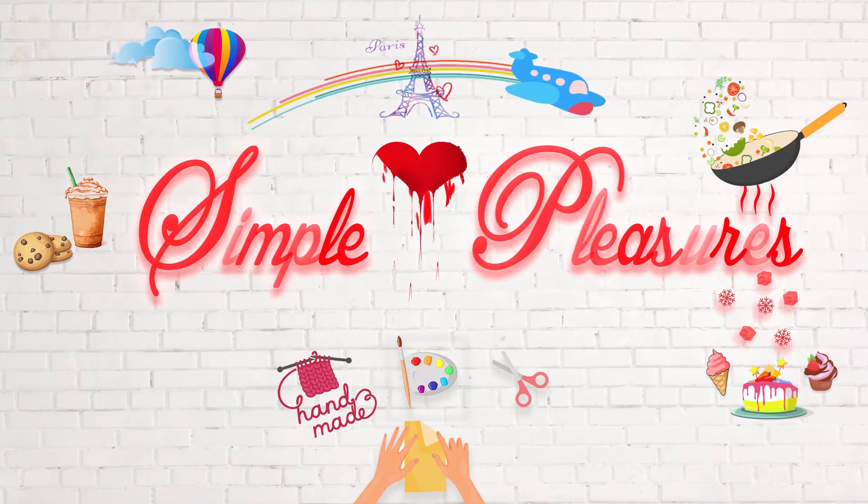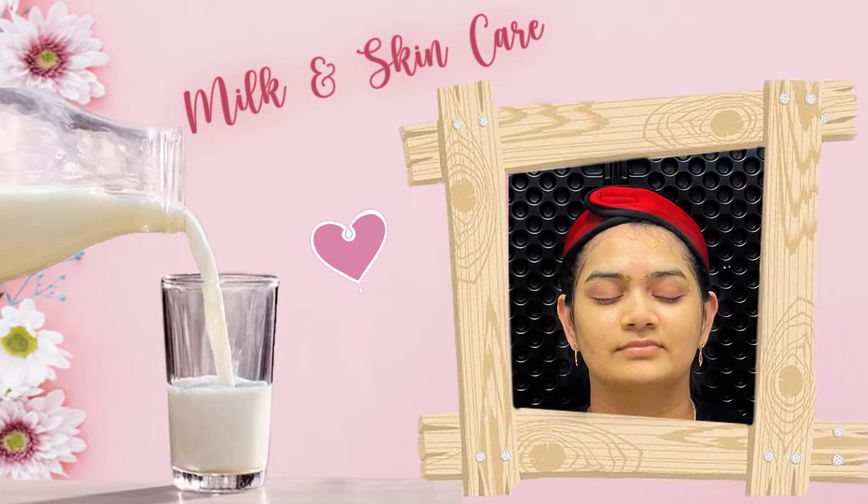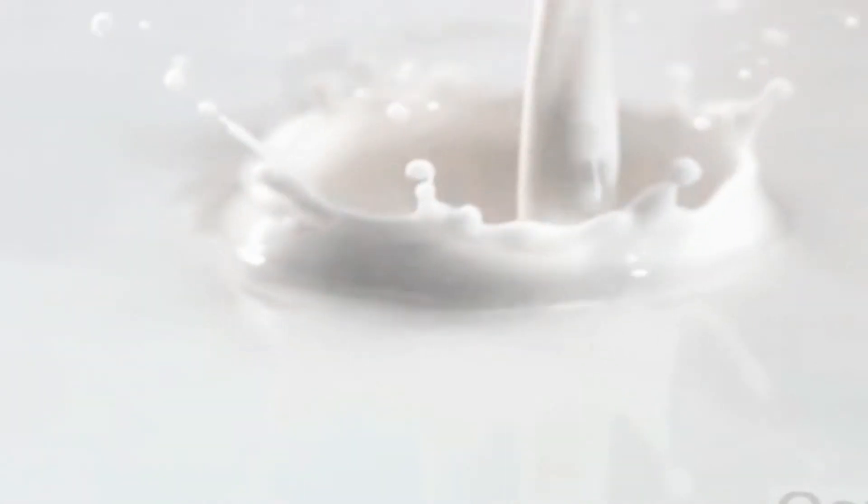Hey guys, this is Sandhya from Simple Pleasures. Milk is a natural moisturizer which, used regularly, helps in soft, smooth and wrinkle-free skin. Come, let's see how we can use milk for our skin care.